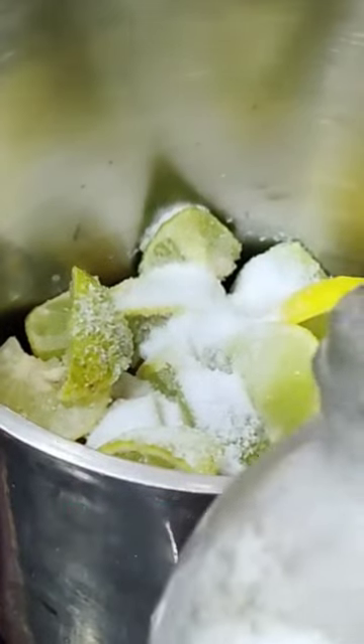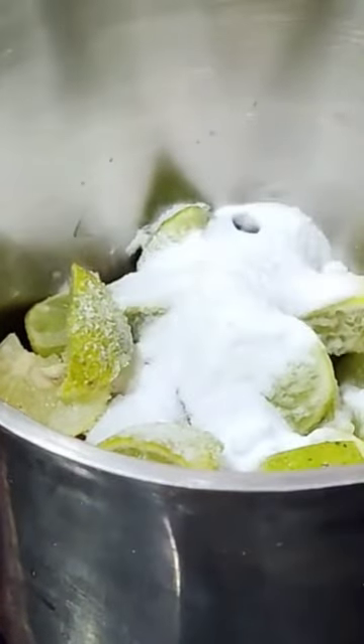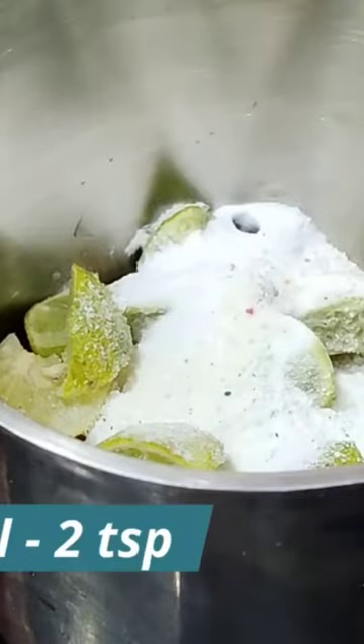We need 3 tsp of salt, 2 tsp of baking powder, and 1 tsp of the surface. We will grind the water to the surface.